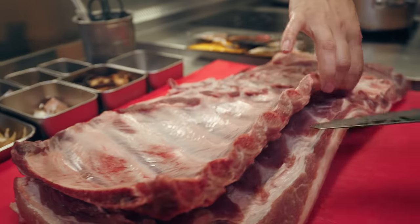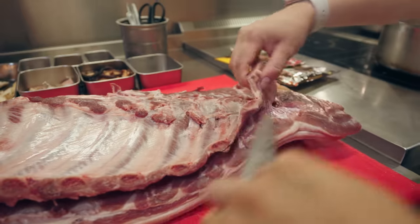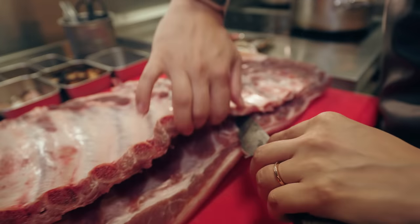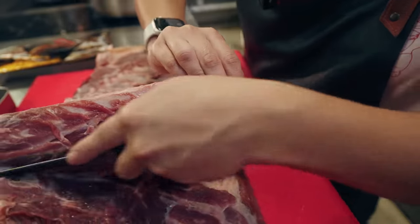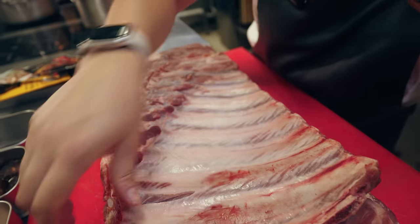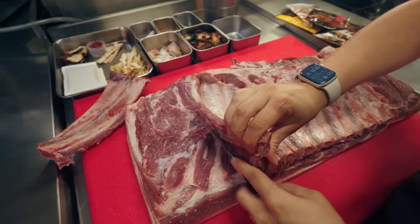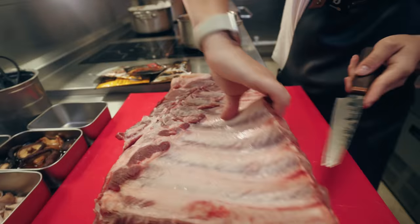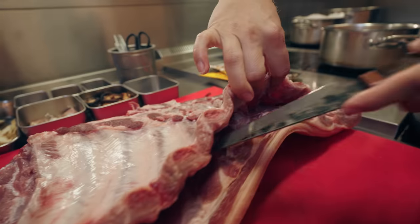Now you can leave as much or as little of the meat on as you want. I want to save some of the pork belly to make — maybe some crispy pork belly or some other dishes. Lots of different choices we can do. What would you like to learn next? Leave us a comment. Now I've got very little hands so I'm doing this in little bits.